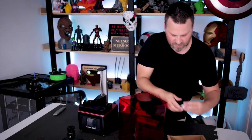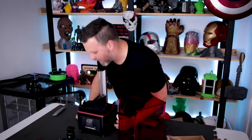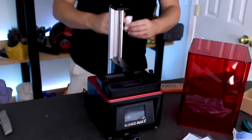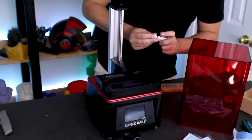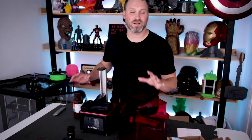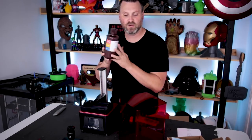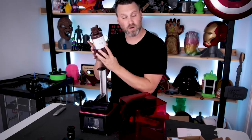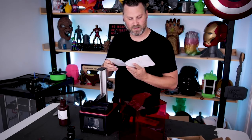It also comes with a USB drive, which I'm assuming all the prints are going to be run off of. The USB port is located in the back of the machine. It's also worth noting that the printer does not come with any resin, so you will need to order some extra resin to even start printing. The good news is Elegoo has some resin that's pretty affordably priced over on Amazon. Here's their gray resin that they sent me. I'm going to give the manual a quick look through and get this going.